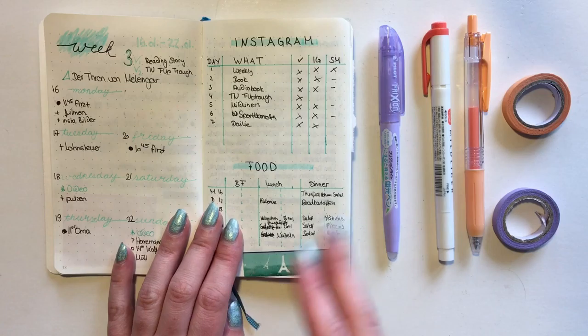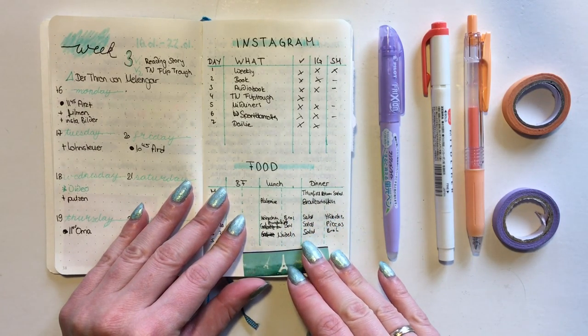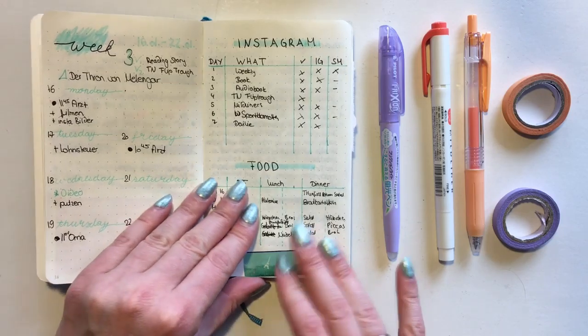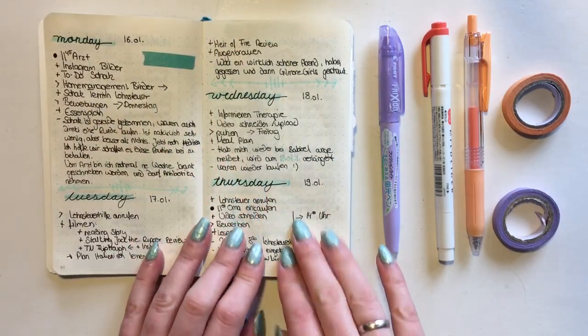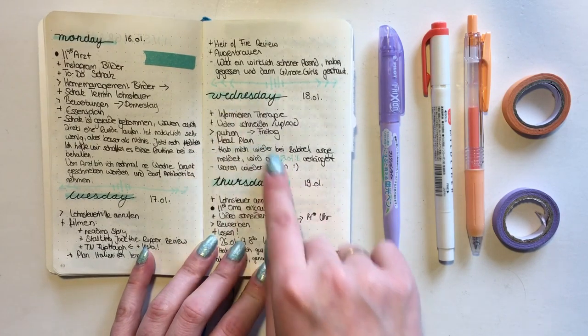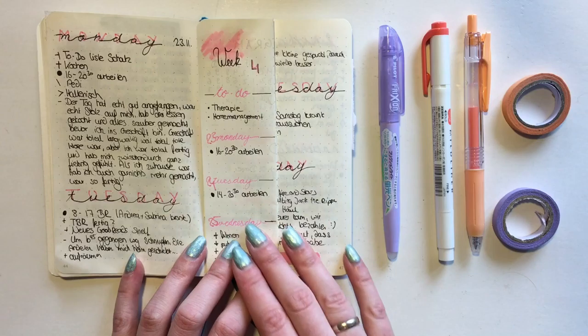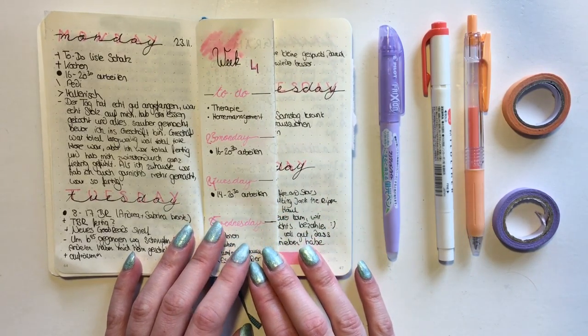Here's another weekly spread, pretty much the exact same thing as last week. I really like this one - the colors and the spread itself - so I'm still keeping it for February, although with a slight variation which you will see soon. Here are my days again with a different header, and I really like this one.